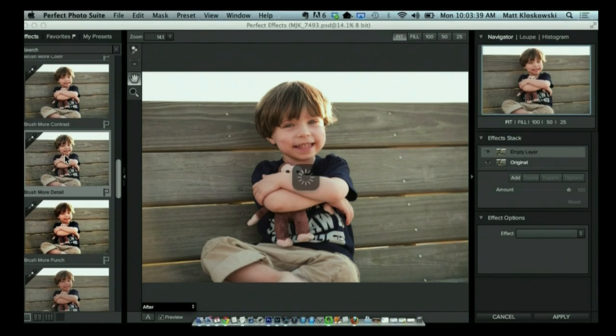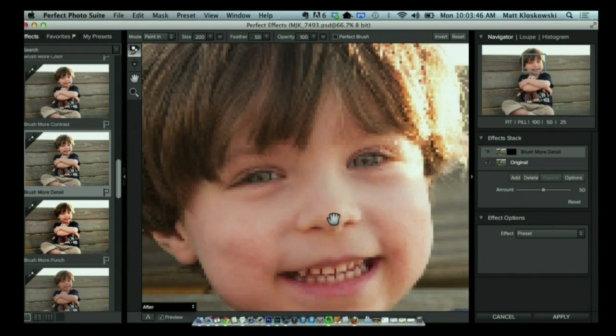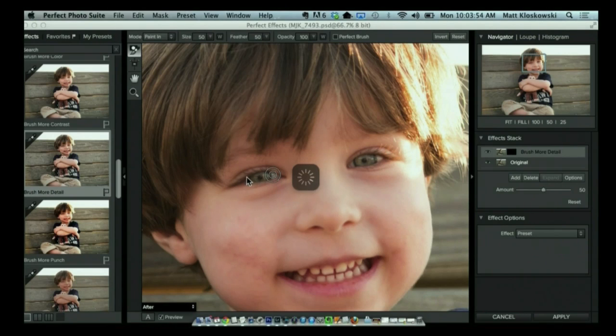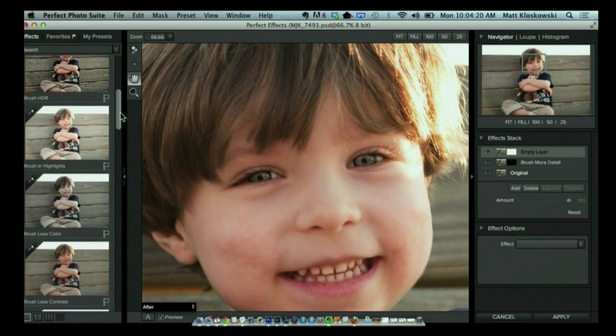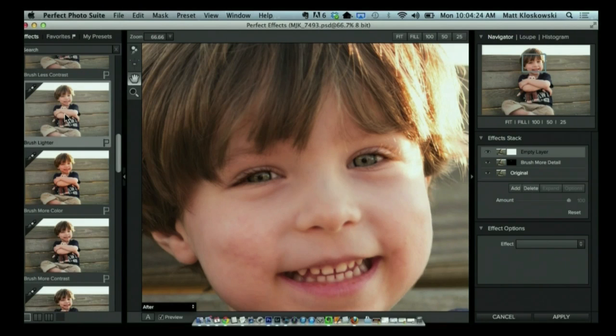What I want to do here is add in some detail onto his eyes, so we're going to zoom in on his eyes. I'll use the left bracket key to make my brush a little bit smaller, and I'm just going to paint right over the eyes. You can see it's just adding a little bit of sharpness to the eyes. Now I'm going to click Add and go back to the brushes. If you notice, the eyes are just a little bit dark, so I'm going to go to Brush In — Brush Lighter. I don't want them to glow, but I want to just brush in a little bit of brightness onto the eyes.